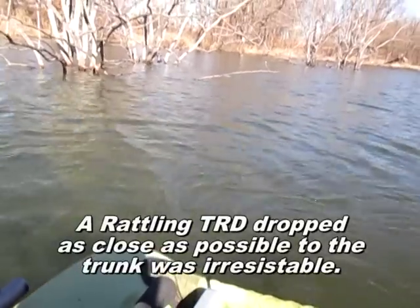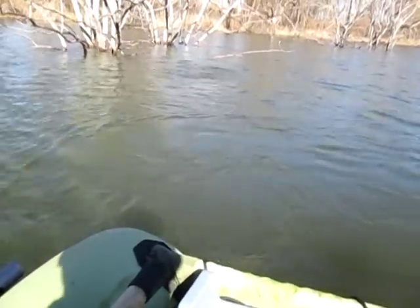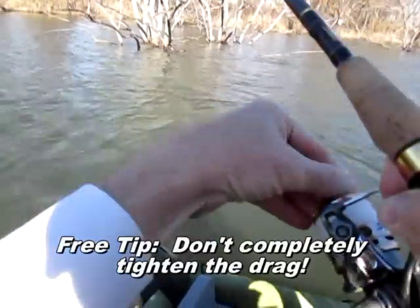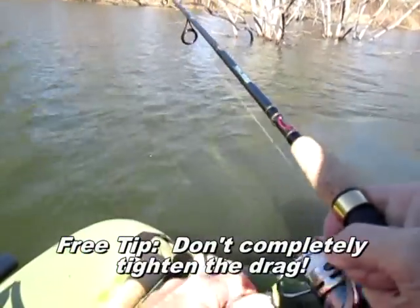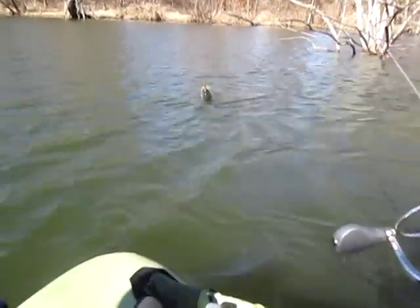It's a good idea not to have your drag set too tight on these, because that one took off like a rocket ship. And if I'd have had my drag all the way tightened, it would have been to Mars by now.